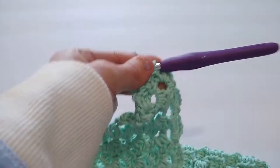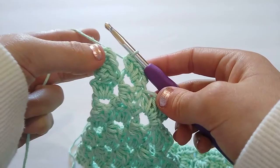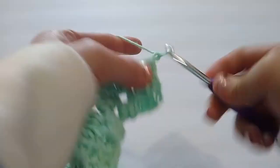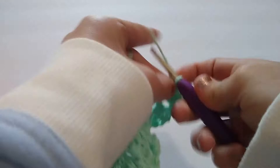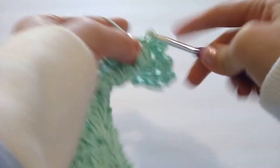So I have worked all the way across my row, but I have not slip stitched to this last chain two space. To finish off this row, since it's our decrease row, we're just going to slip stitch into that chain two space and then chain one and turn. We're not going to do any more stitches into that space. Now we're just going to repeat this row all the way until we have one block remaining. It is chain one and turn, slip stitch in each half double crochet across this block, slip stitch into the next chain two space, chain two, and half double crochet, and then work a block into each chain two space until we have one block remaining.